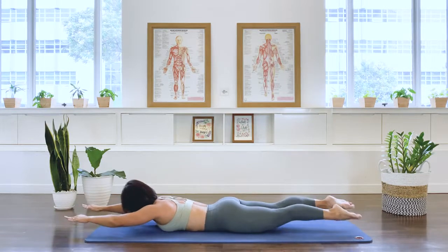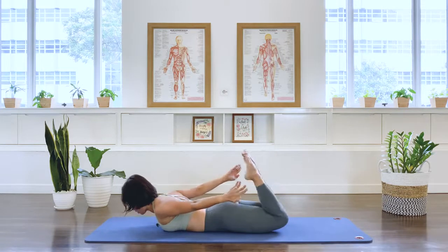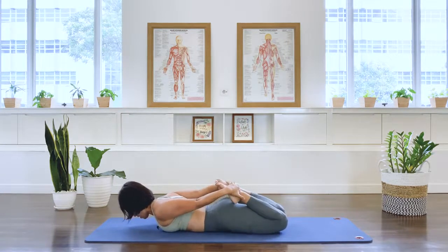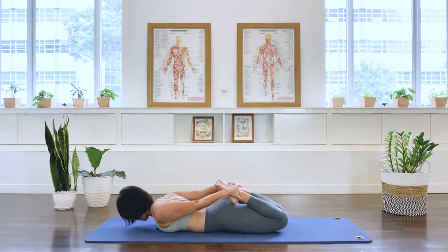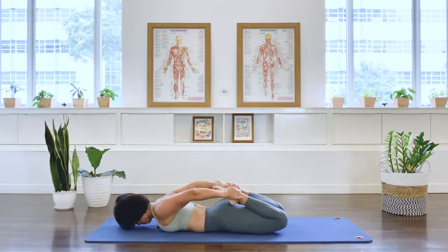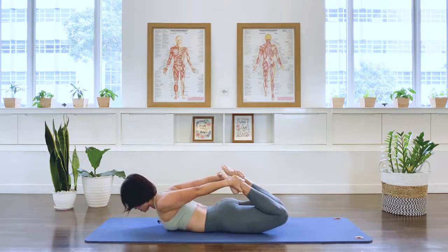Stay. Legs together. Bend the knees. Grab your ankles with your hands. Let's go for the rocking prep. Grab your hands onto your ankles. Now here we go. We're going to start articulating the spine as your thighs go into extension.